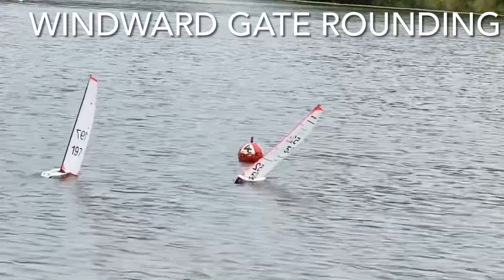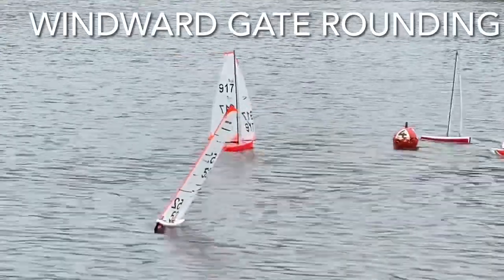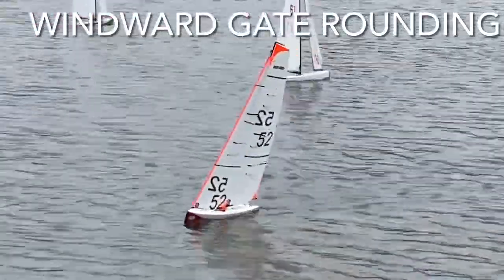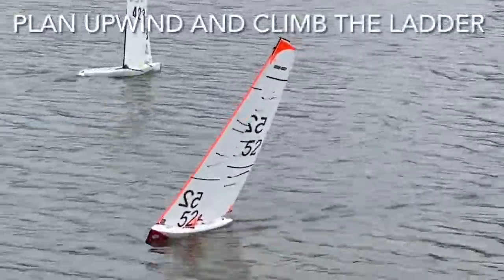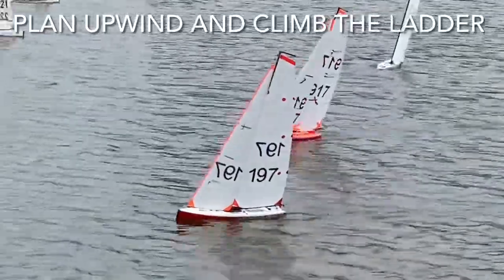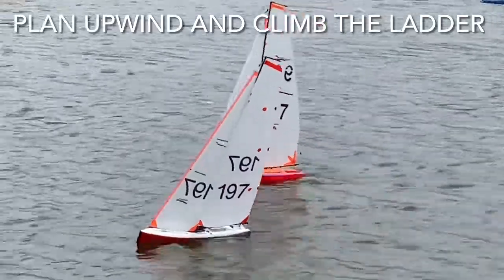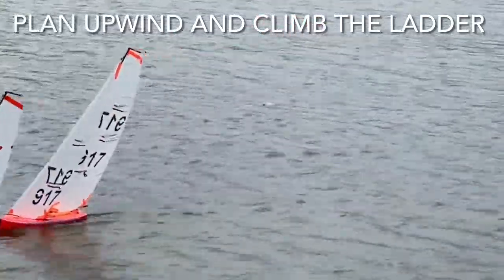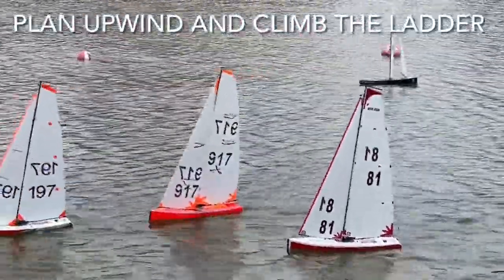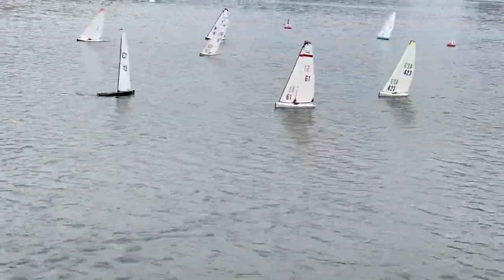The next important thing on gate positioning is to look at the leeward gate and always go for the weather gate, assuming that's where the breeze is. These boats have gone to the leeward gate because the breeze is stronger on this side — there is also a knock coming up this side which they're looking for. Have a good look at those telltales — Mike on 52 continues to keep his leeward telltales fluttering a little bit, and the reason for that is you maximize the pressure on the sail and maximize the drive. 917 is doing the same, and 197 also.